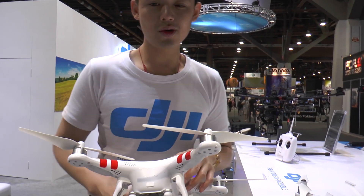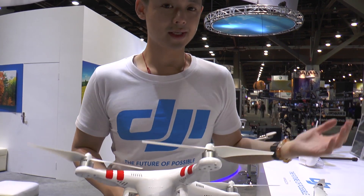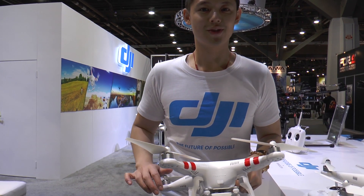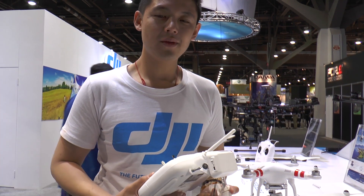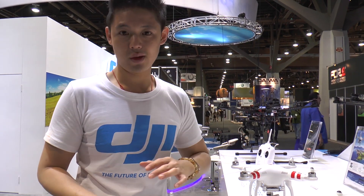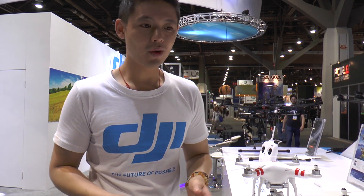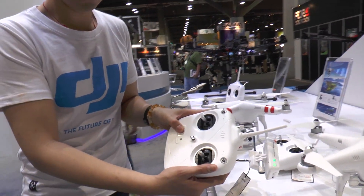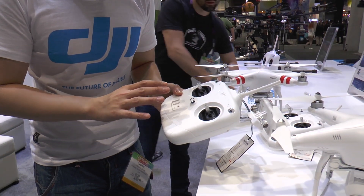The Phantom 2 Vision Plus allows you to control your flying and create great aerial footage in high definition. When you're flying and there are issues where you may lose sight of the Phantom and feel a little nervous, you can turn off the remote. When you do that, the Phantom will automatically return to the spot you took off from. It knows not to just hover — it comes right back to where you started.